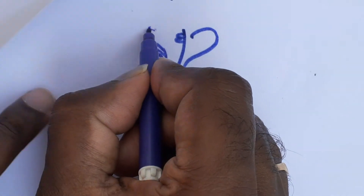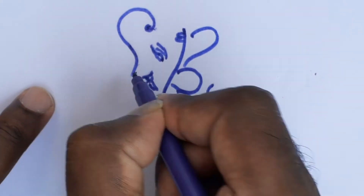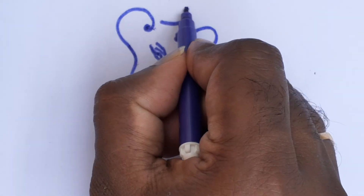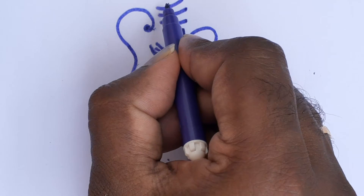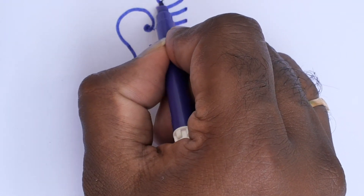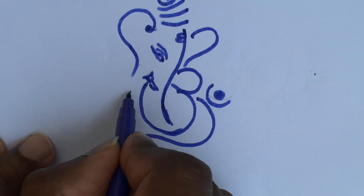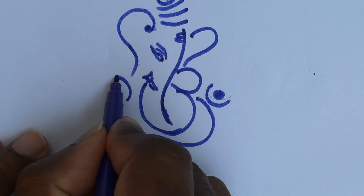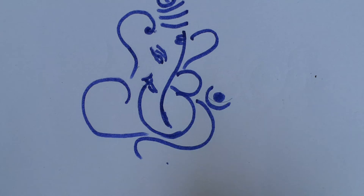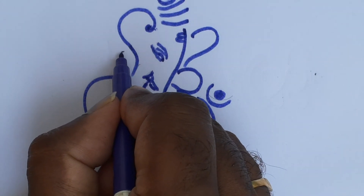And you put it here. And more. And one more leg. And one more leg. And a little more leg. Blessing hand.